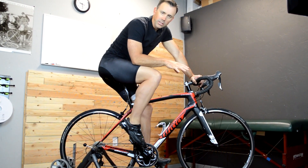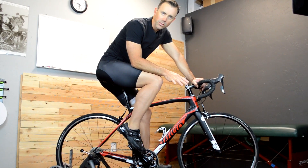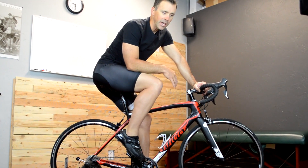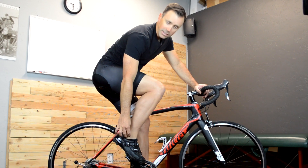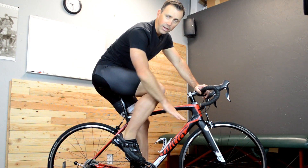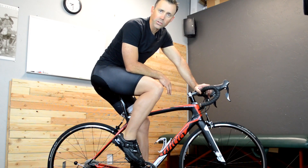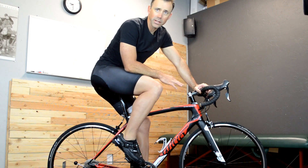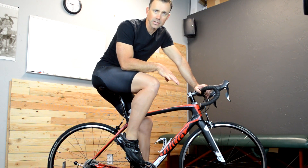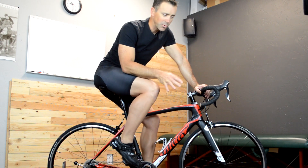I always encourage my clients not to try and actively control their pedal stroke because we're pedaling very quickly — 90 RPMs for many of us — and trying to actively control a quick coordination process like ankle position is a pretty difficult task, almost impossible to do on a conscious basis, 100% anyway. There are a few things that are important for people to remember.